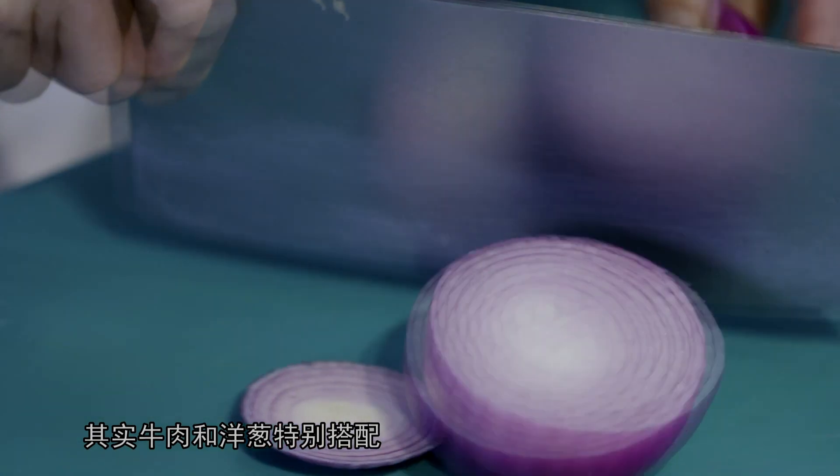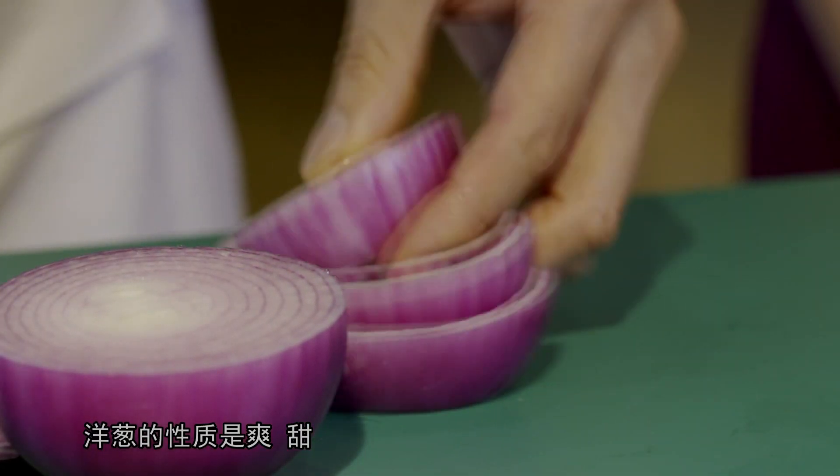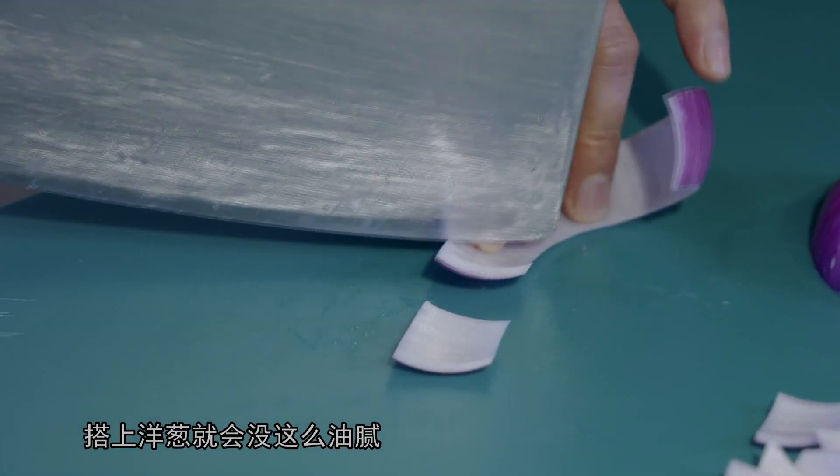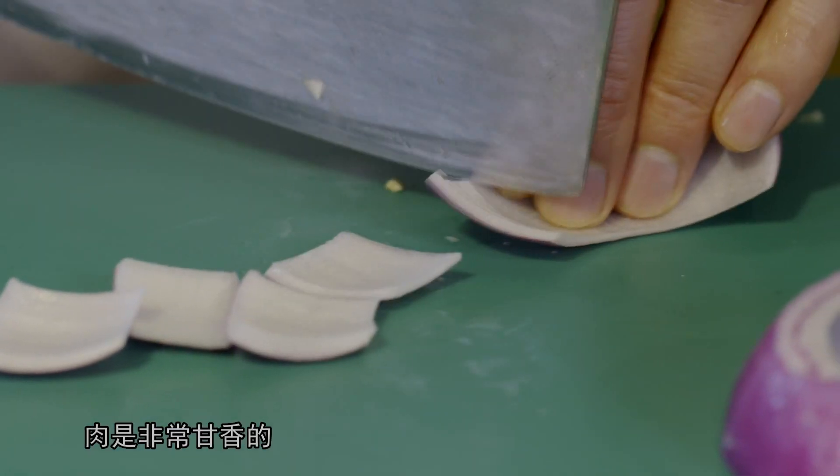其实牛肉跟洋葱是特别地搭配。洋葱性质爽、甜。雪花牛肉脂肪比较丰富，搭上洋葱就会没那么油腻，这个就搭配得更好。肉呢，是非常干香，配上这个清爽的洋葱，可以说是最佳搭配了。